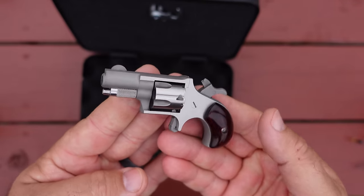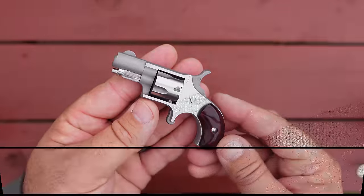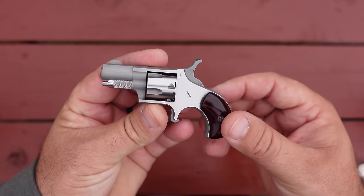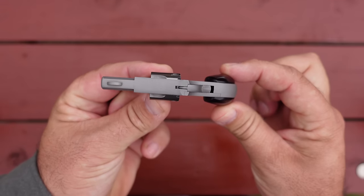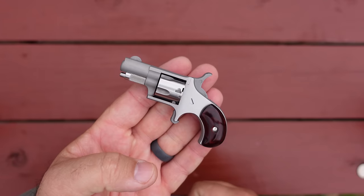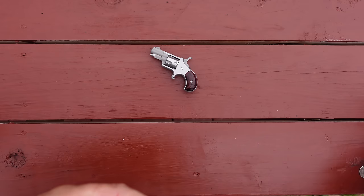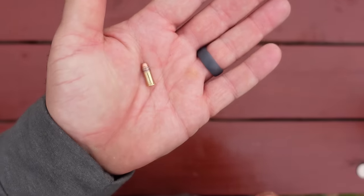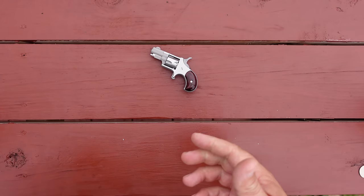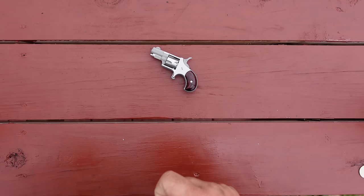The little gun measures about 3.63 inches lengthwise, 2.38 inches tall, and 0.88 inches wide. Very small revolver — weighs in at about four ounces. It is chambered, as I mentioned, for five rounds of .22 short. These little revolvers are available in .22 magnum and .22 long rifle, but the .22 short is the smallest of these revolvers — it's the smallest one that North American Arms makes. That's what I wanted to show in today's video.